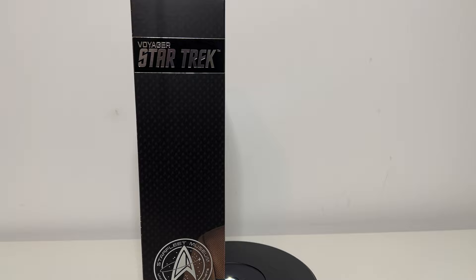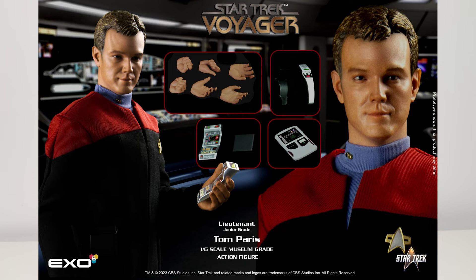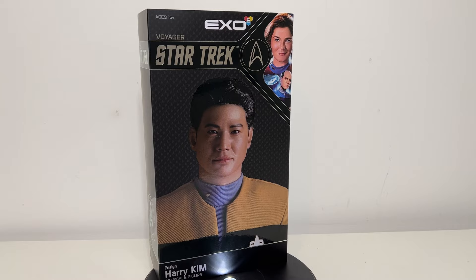So far, this is the sixth figure in their Voyager lineup. Everyone else has one, maybe two, but Voyager's got six with a seventh incoming, as Lieutenant Tom Paris will be set up right next to Harry Kim in my collection. I have to say the likeness to Garrett Wang is absolutely fantastic.